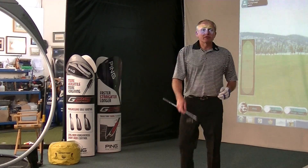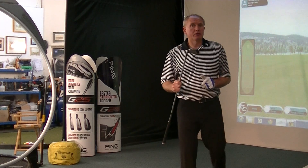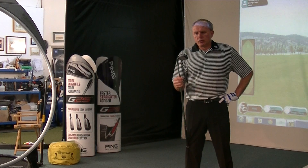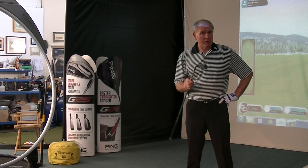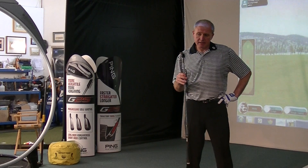Hi everybody, welcome back to Andrensworth Golf Academy again. More product review — a lot of product reviews going on at the moment due to the release of the new Mizuno models. I've already done a review on the MP4s and the new MP54s. So today it's time to have a look at this one.